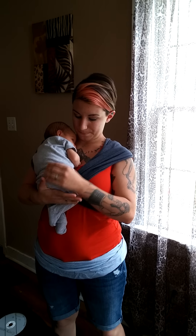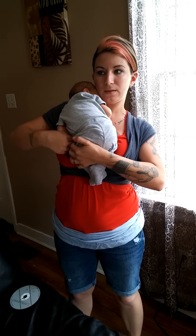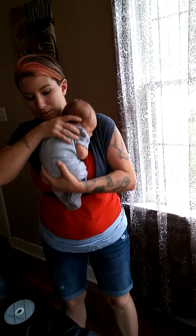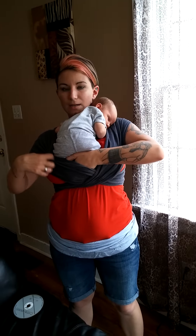Now we're going to get baby into the wrap. Start with baby on your chest. We pull the passes down out of the way and tuck baby into the inner pass.